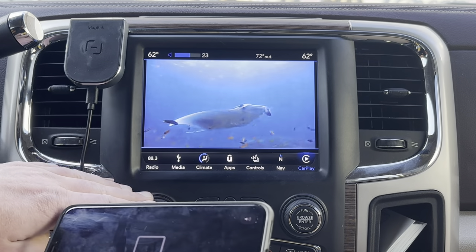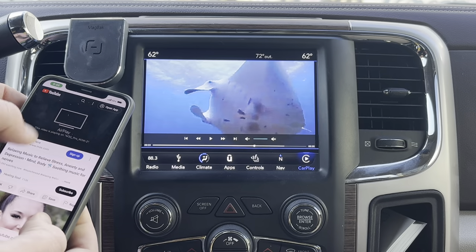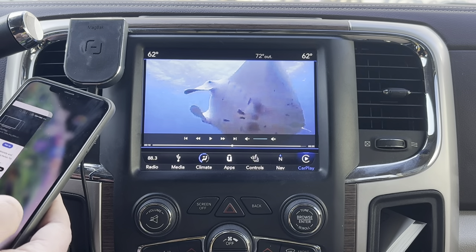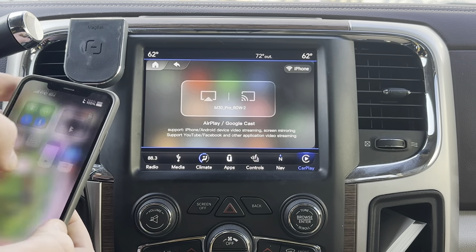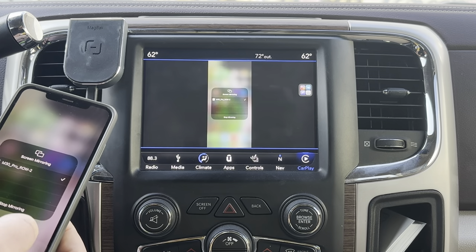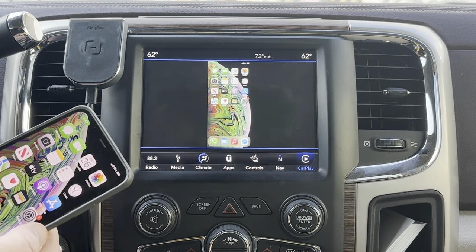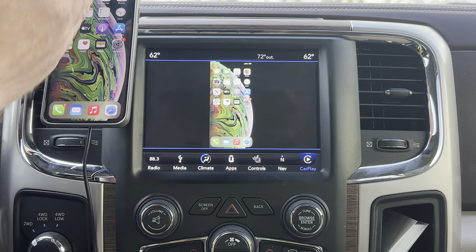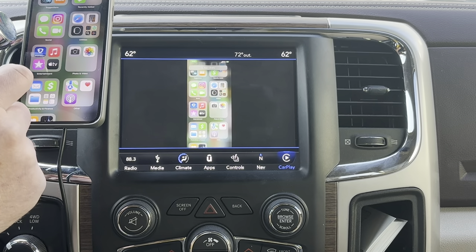That's how you screen mirror your phone screen to the Magic Box 2.0. If you get out of YouTube or close it, a lot of people want to use it for photos and stuff. You can see my phone screen there — the orientation is a bit off because it's reading a vertical screen, but it is mirroring my screen.